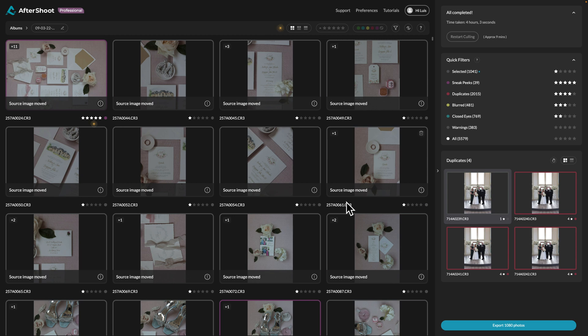It took a couple of hours to cull through the images, but again it was doing it by itself, so I was able to work on other things and catch up on emails. It took these 5,579 images and culled them down to 1,041 images. Originally it was about 1,300 images, and then I did have to go back and remove some excess images — like test shots — but otherwise it did a really great job.